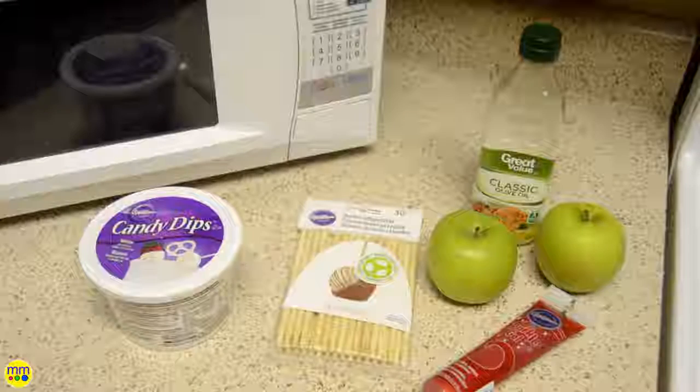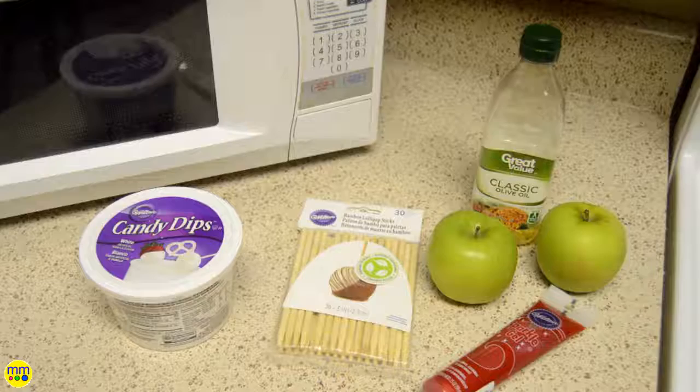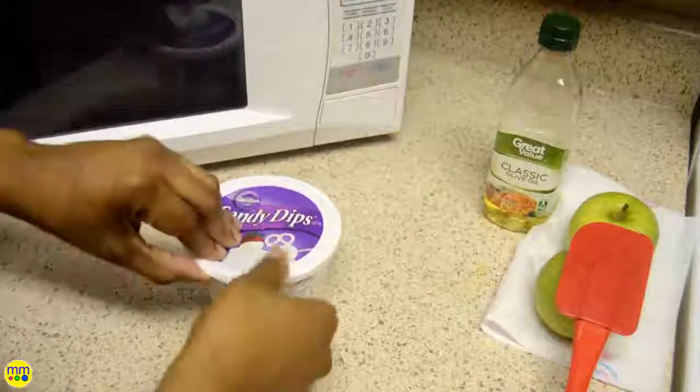Hi and welcome to lucky day number 13. Today I'll be making Bloody Halloween apples. I use white candy melts, bamboo sticks, green apples, and red sparkle gel.